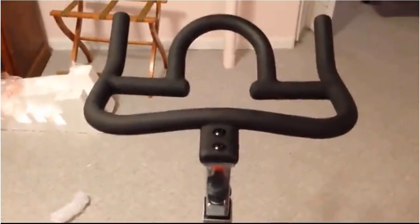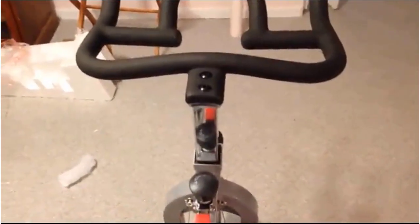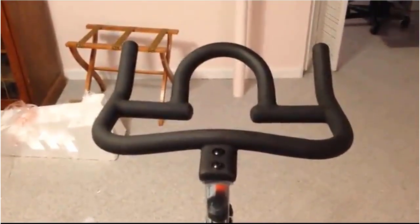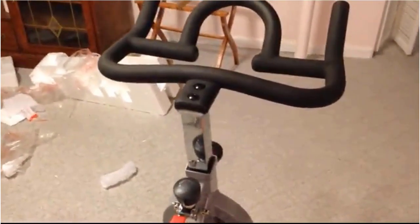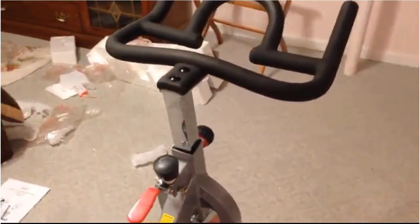It might just be my own perception, but the handlebars look a little bit off — like they're not quite level. It's really hard to notice while you're pedaling. I can see it maybe while sitting here, and it probably doesn't come through on the video, but it does look a little off. Not much, and I won't worry about it.